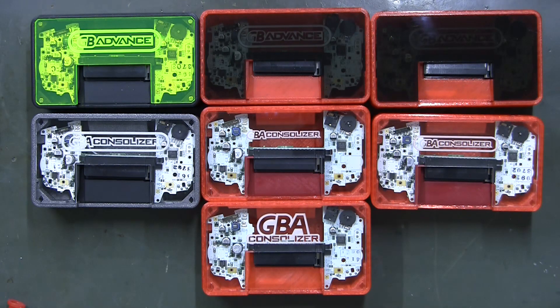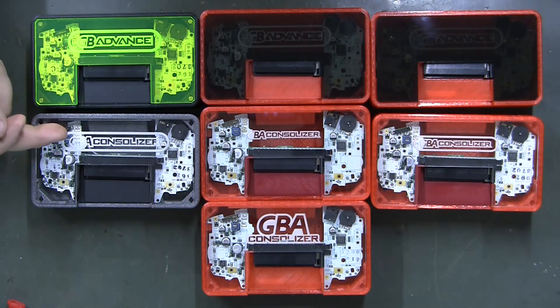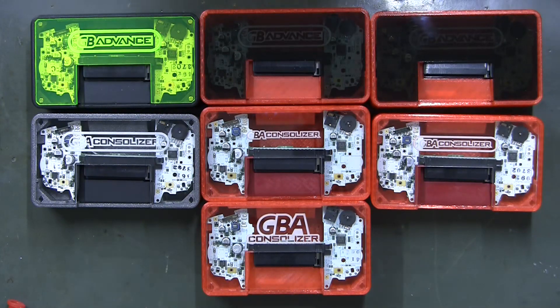Here we have some new plexiglass samples from Codex and Spiriful. This came about because Codex had listed some with a logo, and I thought that was really cool — I never paid enough attention to making the logo cooler. We were so focused on Woozle's logo. So I contacted them and said I'd like to see this but have it say 'GBA Consolizer' in this fashion, and they did that.